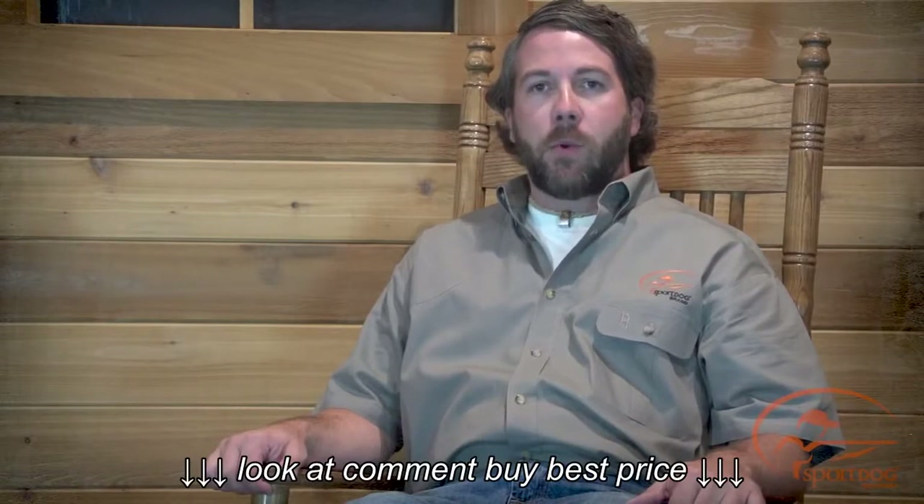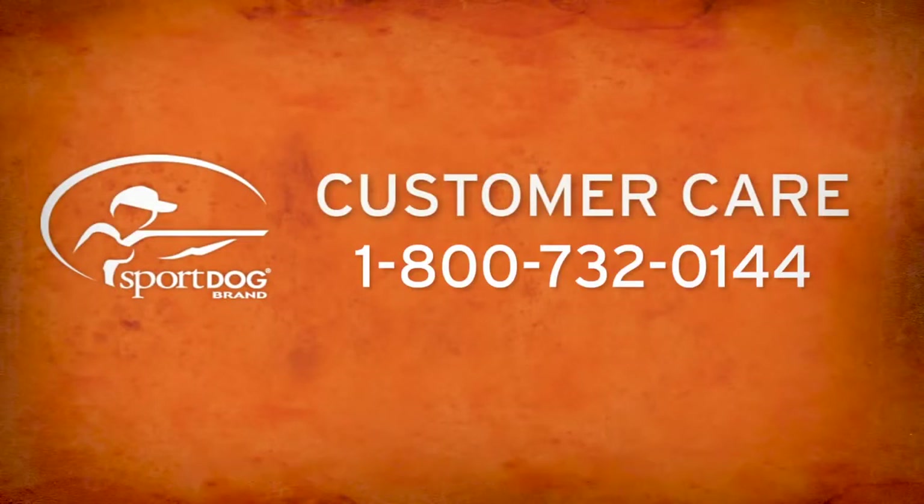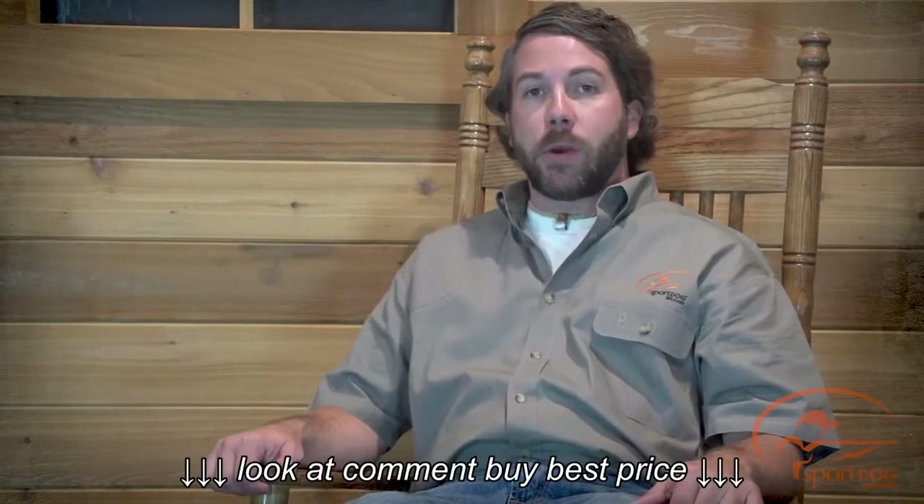You should expect hundreds of recharge cycles out of your battery. But when a battery needs to be replaced, you can order a new pack by calling our customer care center at 1-800-732-0144. Be sure not to open the remote transmitter or collar receiver until you've received the replacement battery.